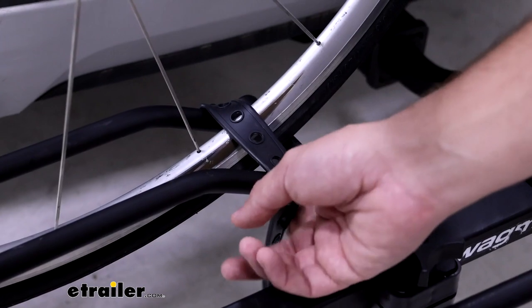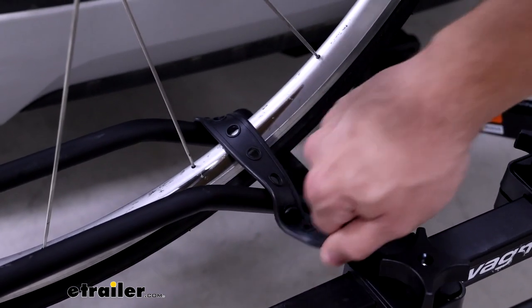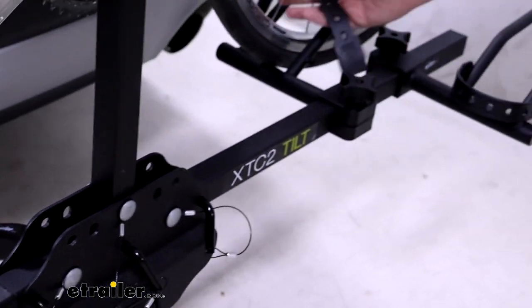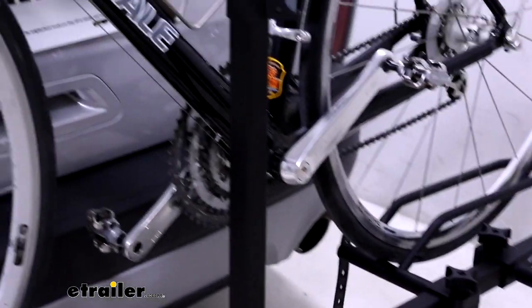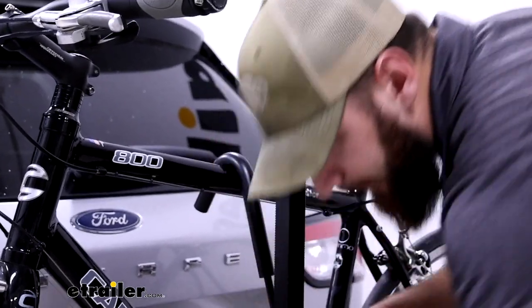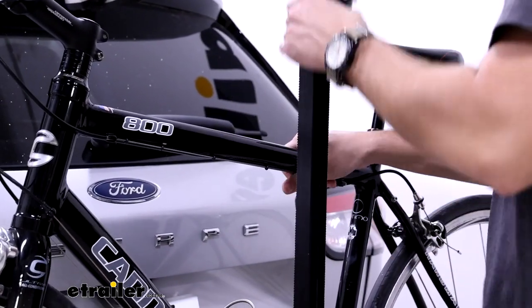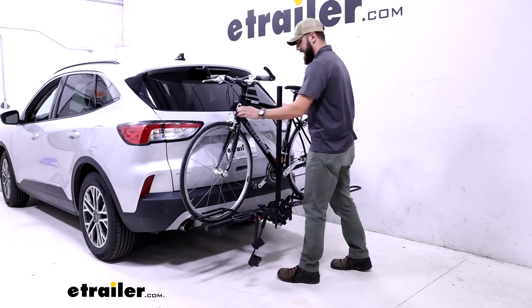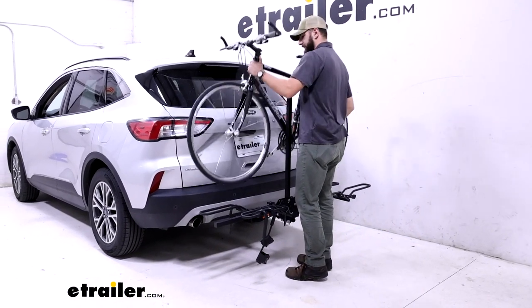To remove the bike from the rack, you're going to start on the wheel hoops where you just have these rubber straps to help secure it in place — undo both. Then come up here to these hooks, remove both, but you can just hook them there on the exterior wheel hoop. Keep a firm hand on the bike so that way it doesn't tilt back into the car, the rack, or you — just lift up and over the cradle.